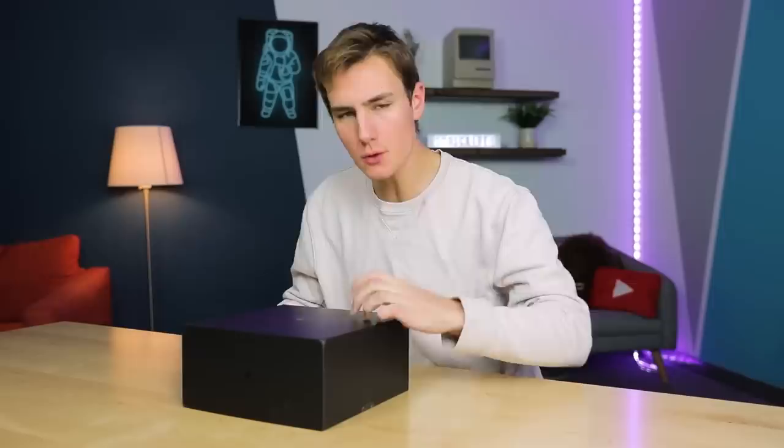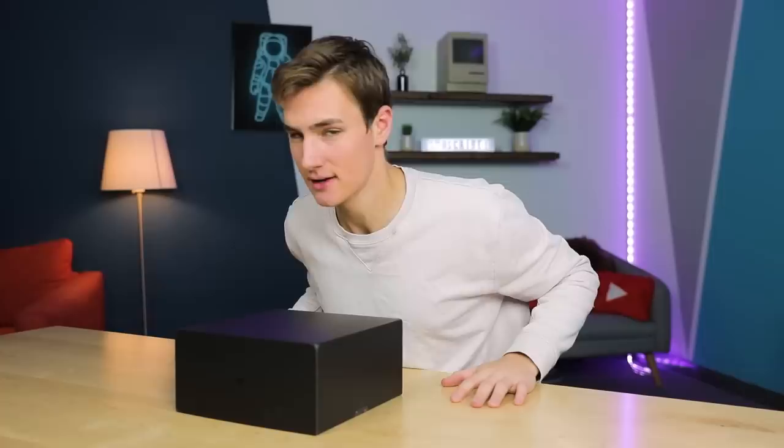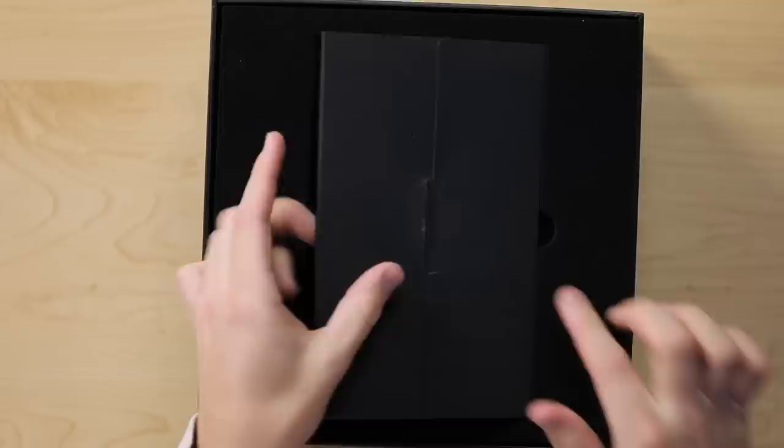Hey, what's good guys? Welcome back to TechSmartt for yet another Indiegogo project. This one really caught my eye and I think it has something I really haven't seen before — something you guys can get. It's linked down in the description, but what this is is a short throw projector that basically turns any surface into a touchscreen, and it goes up to a hundred inches.